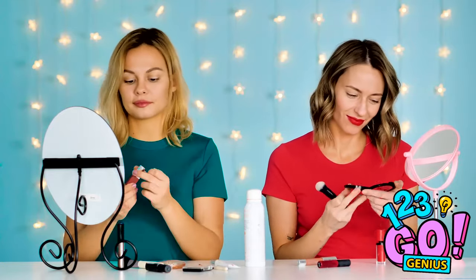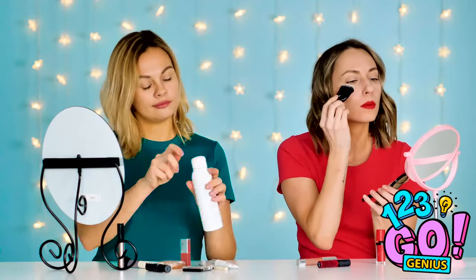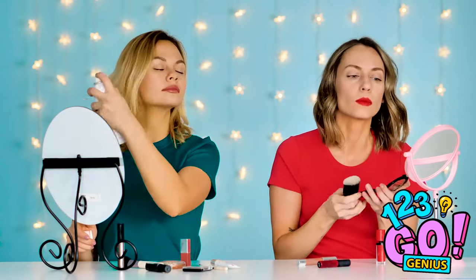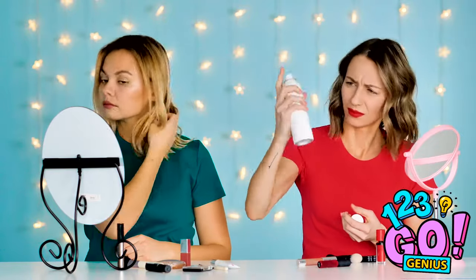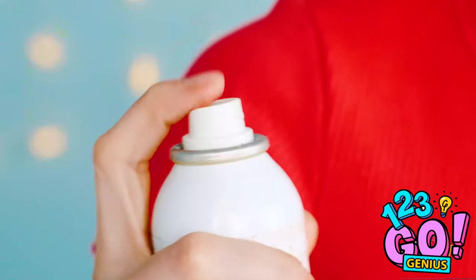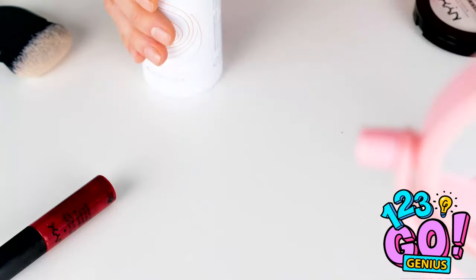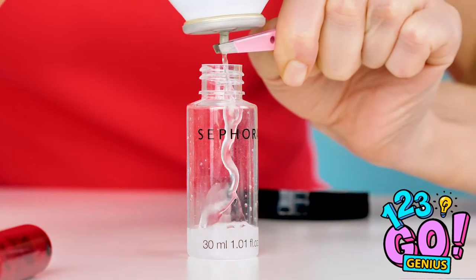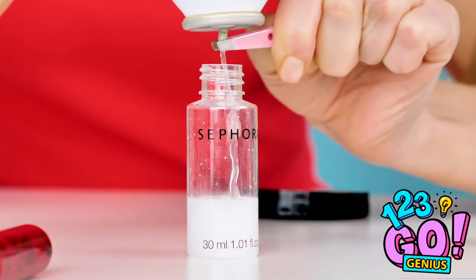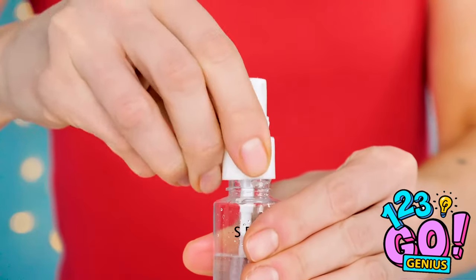Getting ready for a night out with the girls — getting ready is half the fun! It's going to be a long night, so a setting spray is necessary. There's none left for Helly — unfair! Next time, take the spray cap off the bottle. Pour the last drops into a smaller bottle by squeezing the spout with tweezers. Who knew that much was left in there? Your fresh face of makeup isn't going anywhere!